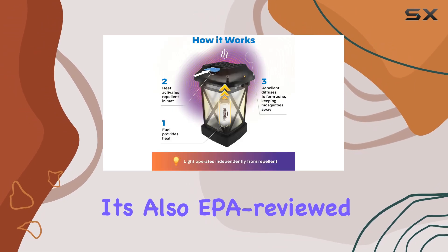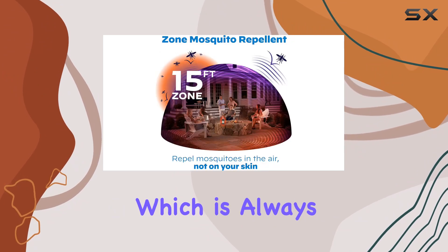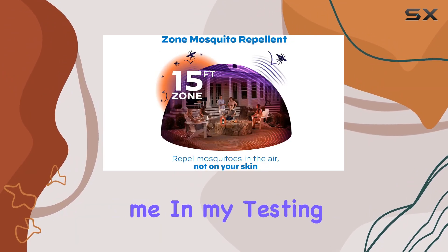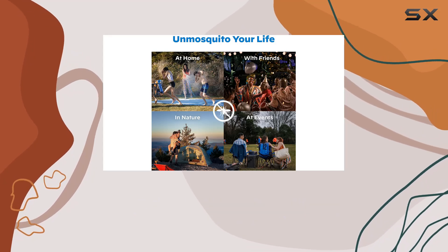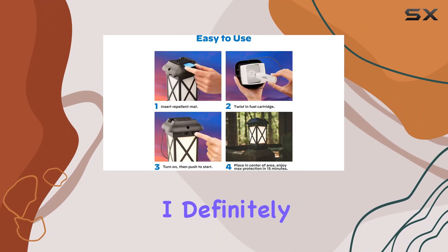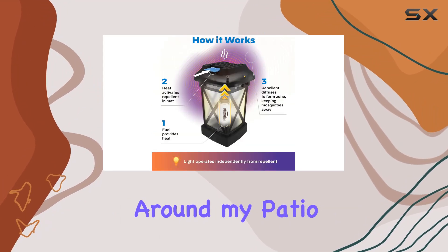It's also EPA-reviewed for safety and considered people and pet-friendly, which is always a concern. In my testing, the Thermacell Lantern performed admirably. While I can't scientifically measure a 15-foot zone, I definitely noticed a significant reduction in mosquito activity around my patio.